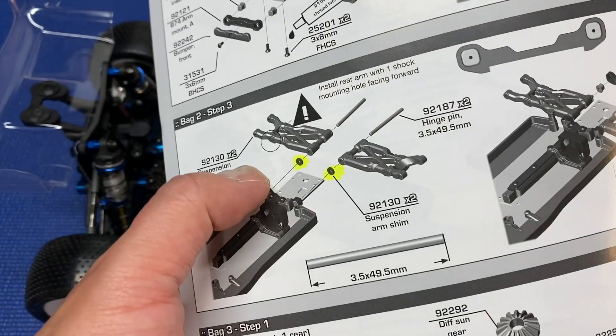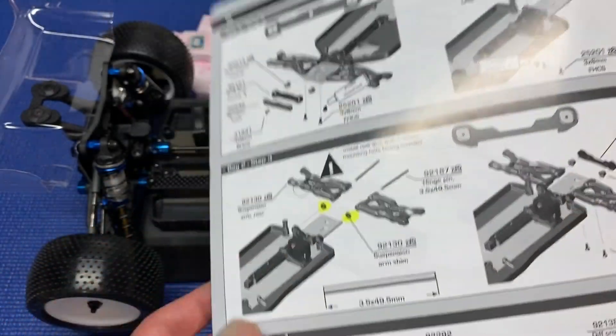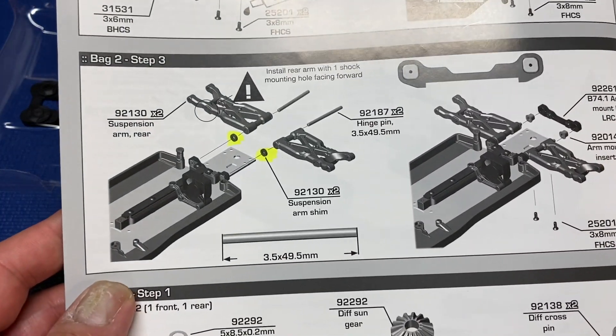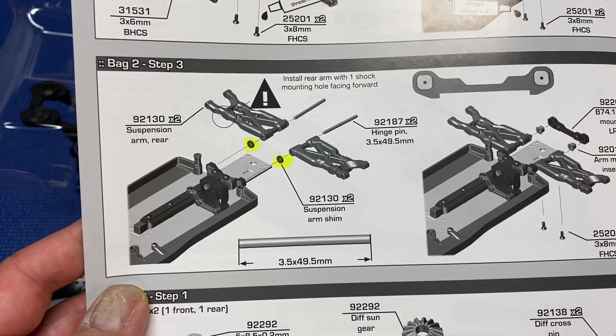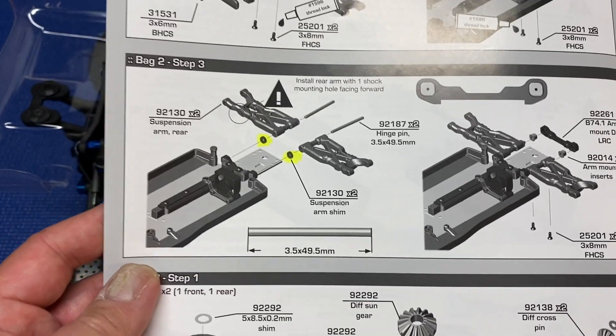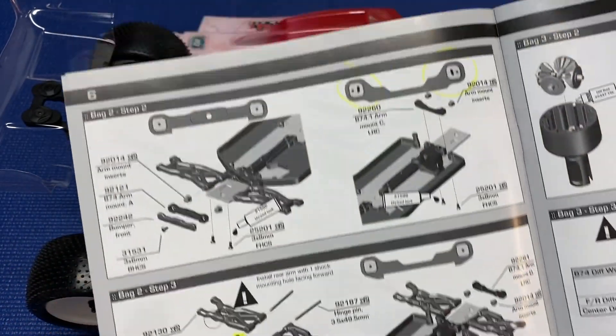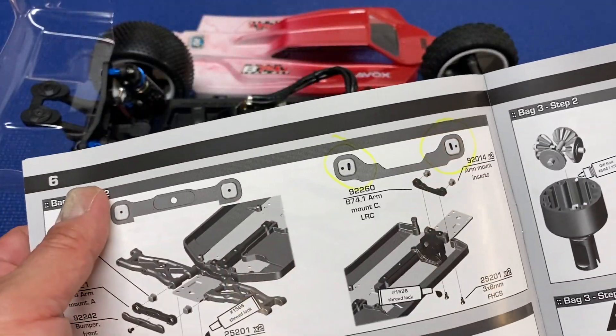First off is the rear arms. The rear arms and these little spacers were just crazy tight in the back, so you will have to file those down because they do not move freely. Even after sanding and filing I still have a little bit of binding. I'm just going to hope it wears in; otherwise I'll have to do some more sanding and filing. That's probably the biggest issue.